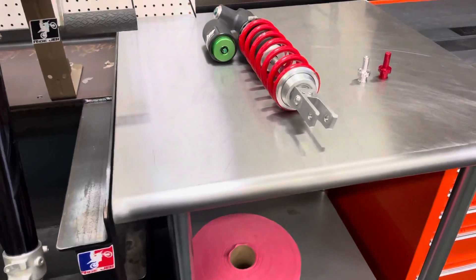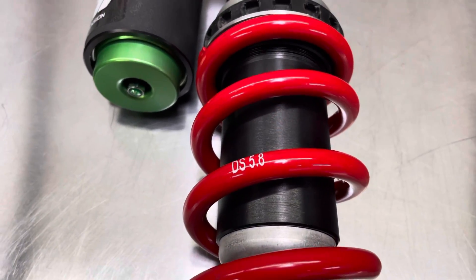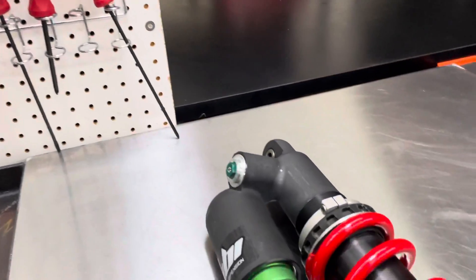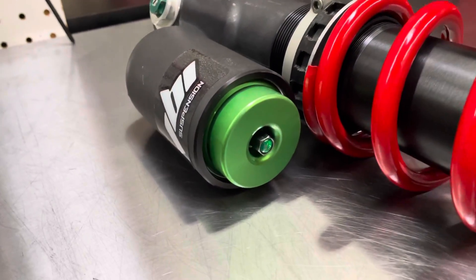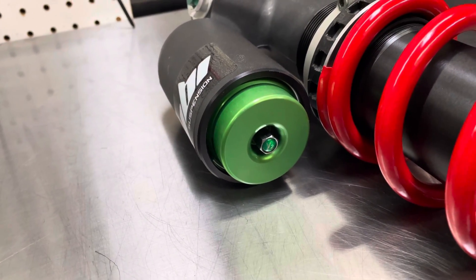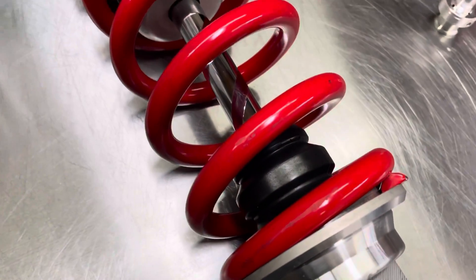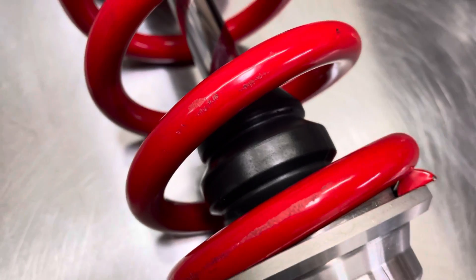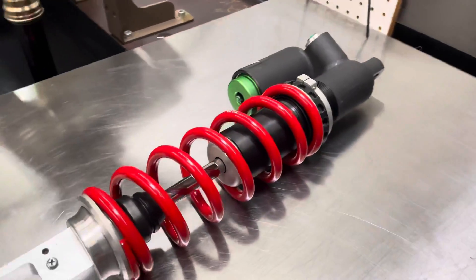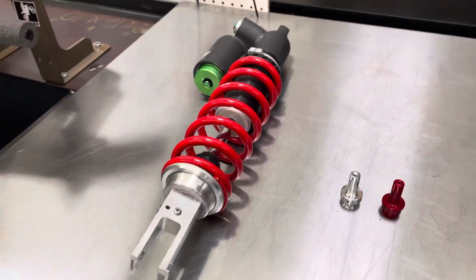The rear shock was re-valved to match the mods we did on the forks. As you can see, we have a firmer spring on there to match the rider's weight. We also have a firmer spring in the forks as well. Along with the JBI suspension valving, we have the JBI bladder cap on the rear shock. This utilizes a Schrader valve to fill instead of the self-sealing rubber plug that you see on these shocks in OEM form. We also used our JBI black bumper on the bottom. These black bumpers resist UV sun fading over time a lot better, they don't soak up water like the stock foam ones do, and they just look a hell of a lot better than the yellowish stock ones.